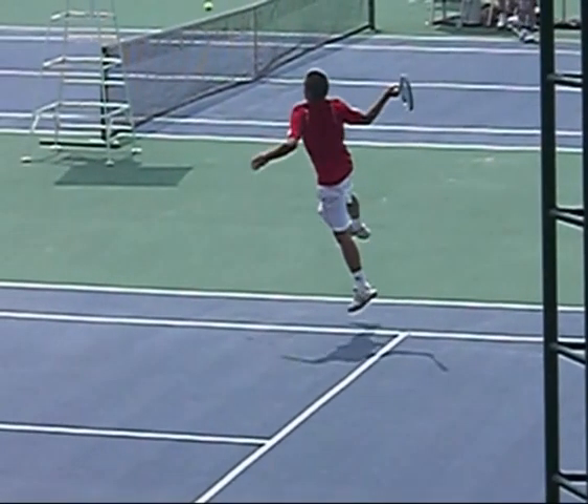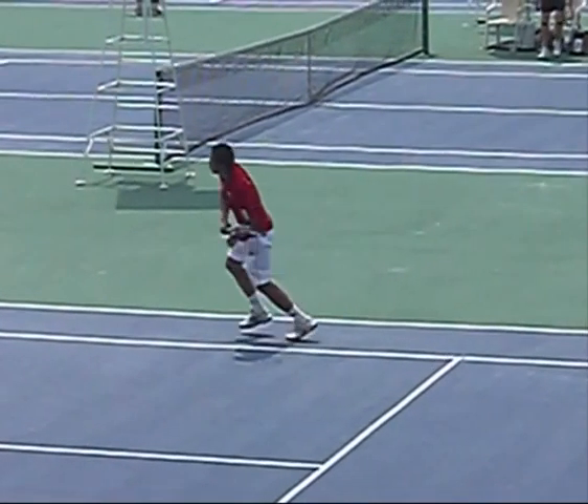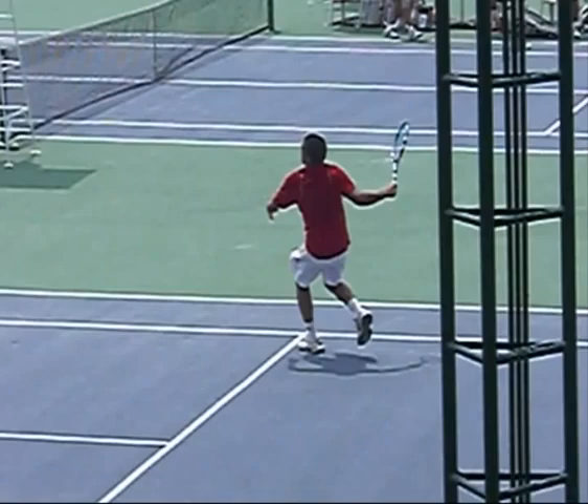I kept thinking about Superman when I saw this one — I was like, whoa, what the heck was that? Luckily I caught it on camera. Let's break it down. It's like a slam dunk.